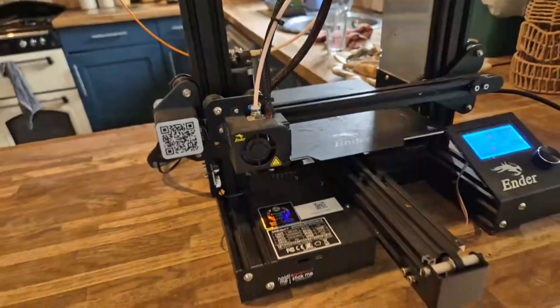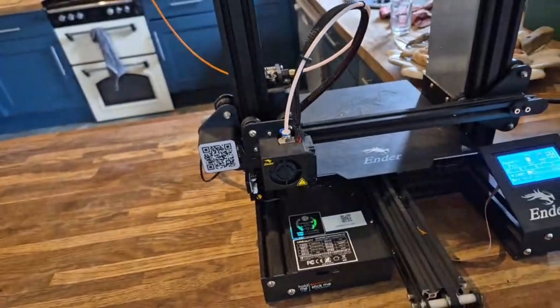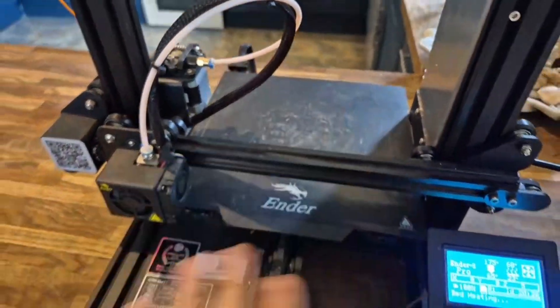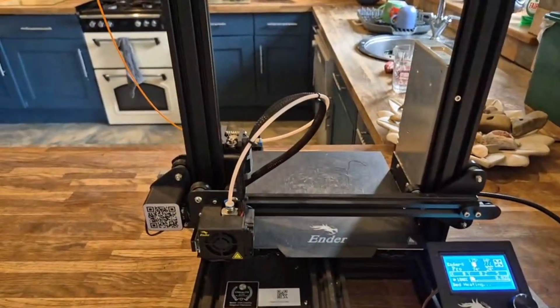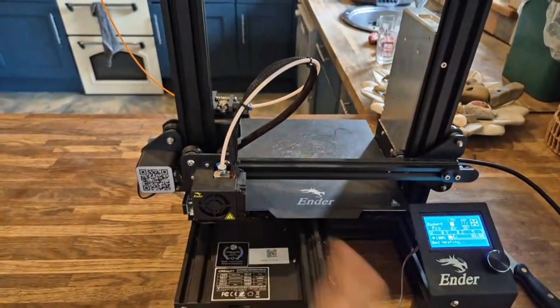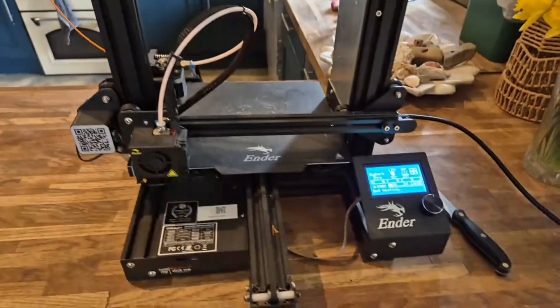It should auto-position itself in the right place once it heats the base, then just start printing. I'll keep coming on checking on it throughout the day. Fingers crossed — once it gets started and you keep an eye on it, it should be okay. Wish me luck, bye for now.